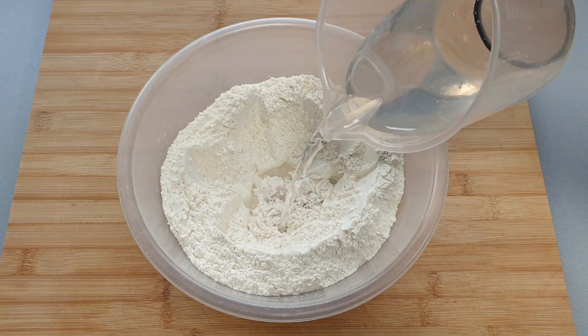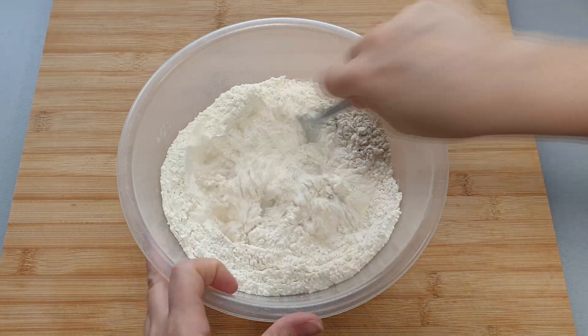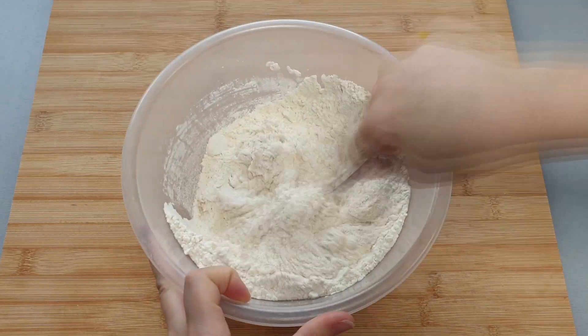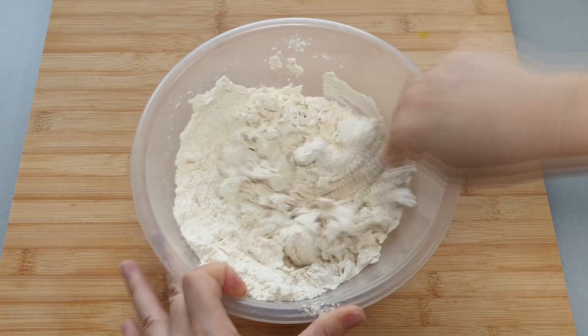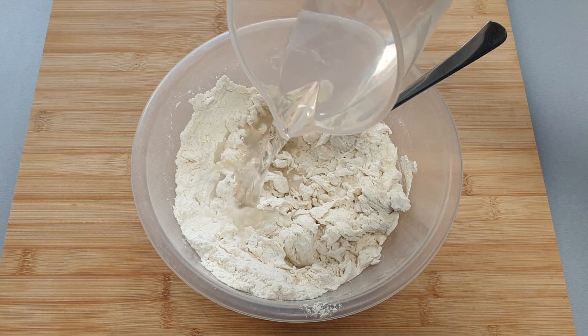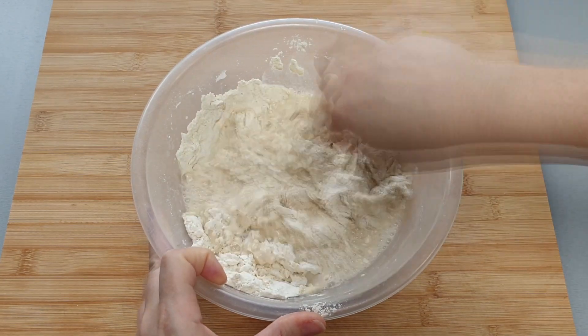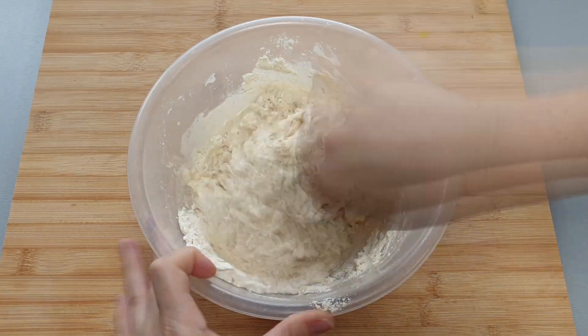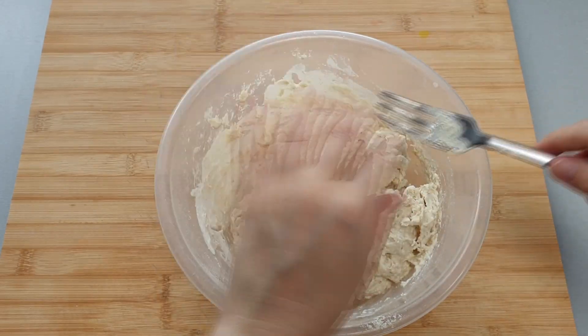Then you want to add your water and give it a mix. I added all of my water at the same time and really I should have added it bit by bit to make sure that I didn't add too much water, which is actually what happened. But I've decided to keep going with it because it is good to show you what to do if you get yourself in this situation.